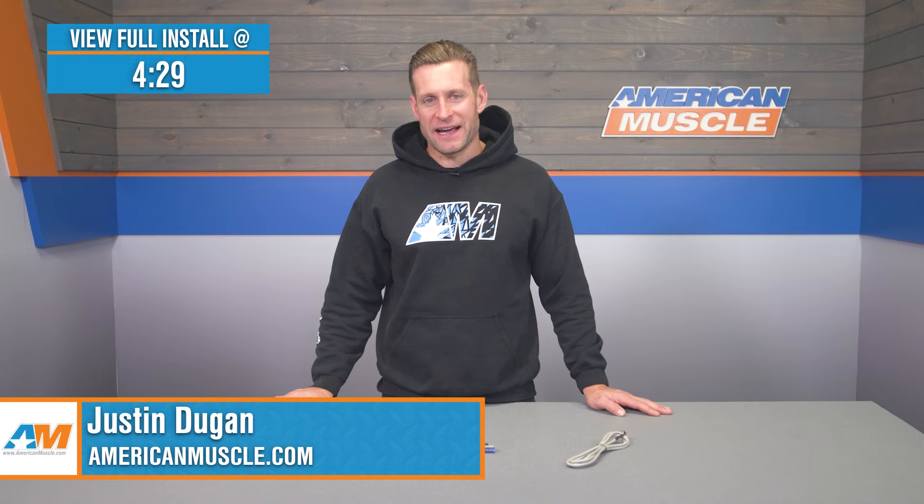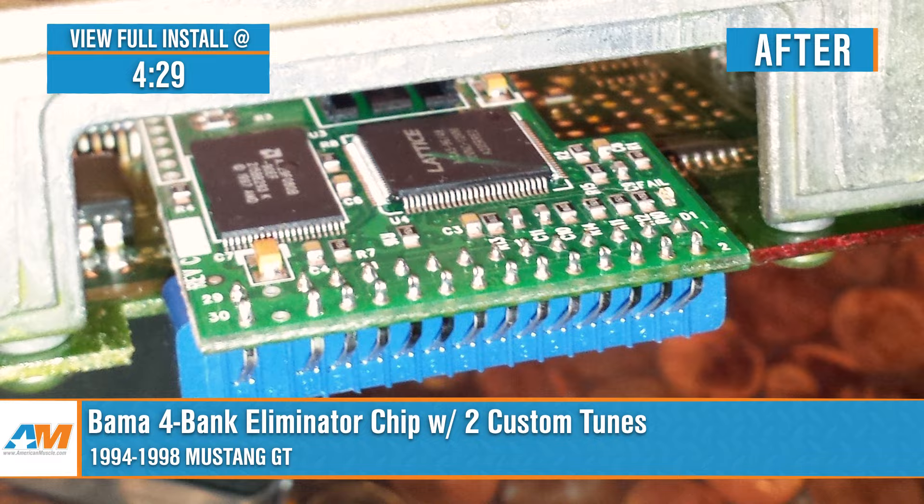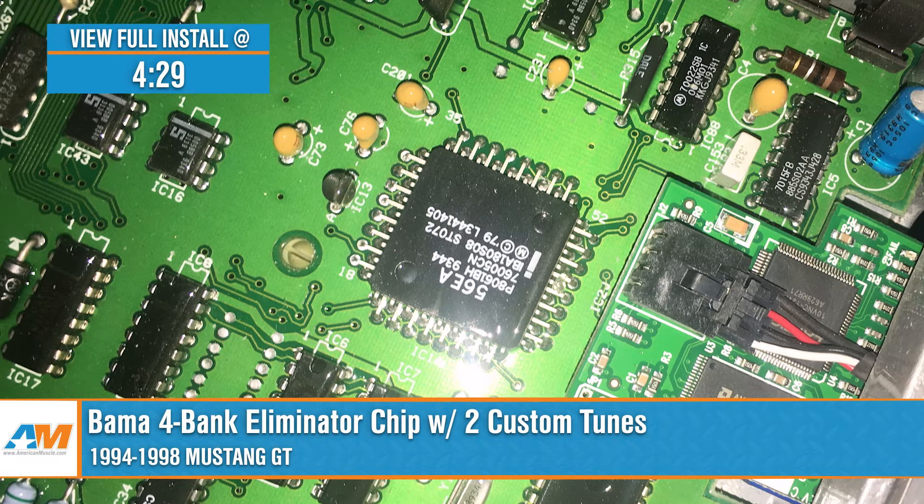Hey everyone, I'm Justin with americanmuscle.com, and today we're breaking down the Bama 4-Bank Eliminator Chip loaded with two custom tunes available for your 94 to 98 Mustang GT.